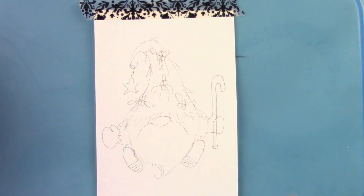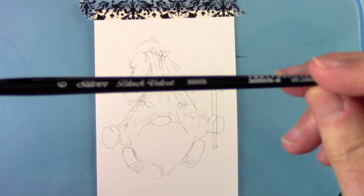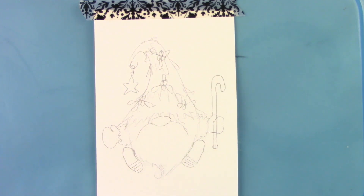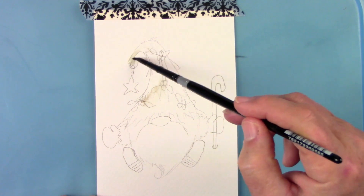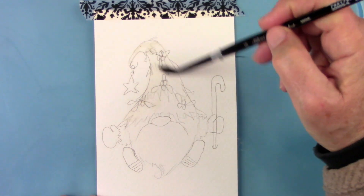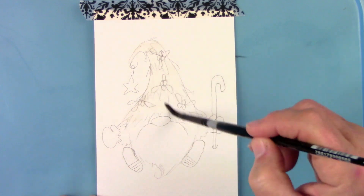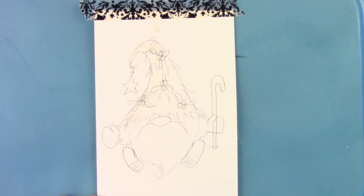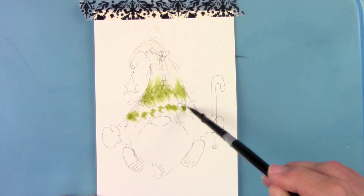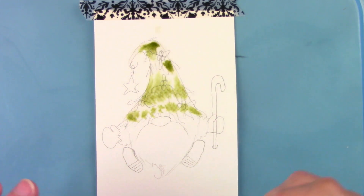I'm going to be doing wet into wet mostly with this. With watercolor you can use whatever you have — it can be done in any kind of medium. I'm using a Silver Black Velvet number six paint brush, and I like to just dab the paint into the water and watch that paint just dance around.